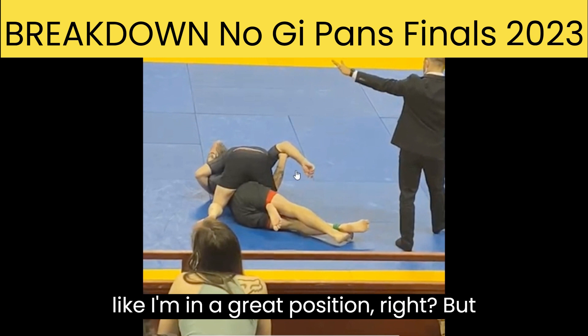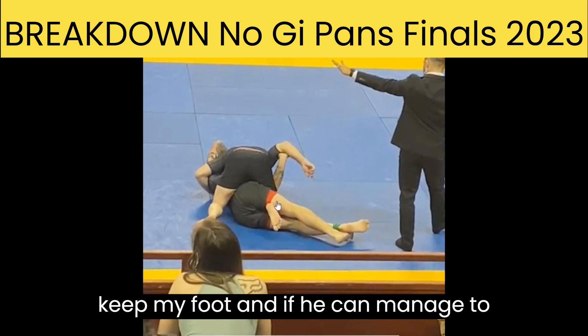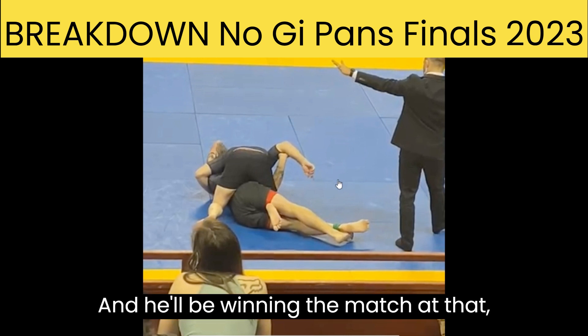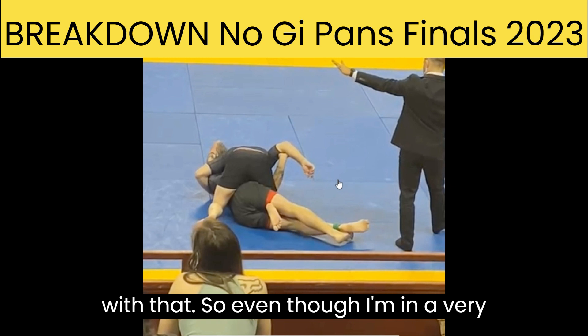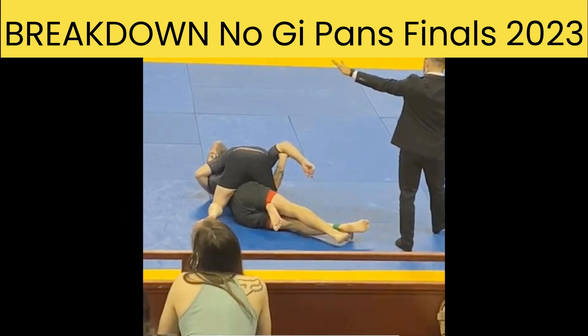It seems like I'm in a great position, right? But the problem is, if he can keep my foot and manage to sweep me, he'll score two points and he'll be winning the match. So even though I'm in a very strong position here, I have to proceed intelligently — I can't allow myself to be swept.